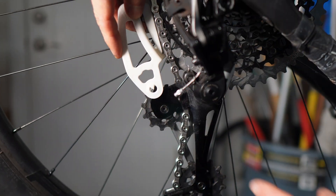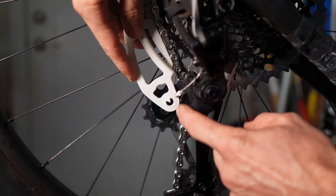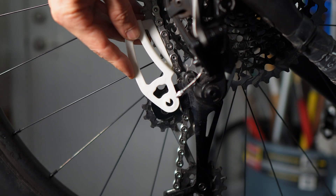What we're doing is we're aligning the center of the screw of the upper jockey wheel into this little window. And you want to make sure you have the tool always making contact with the derailleur pulley and also onto the cassette.